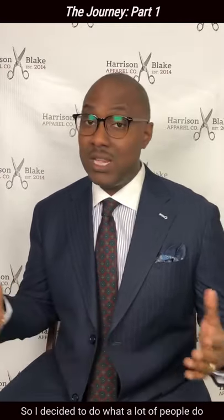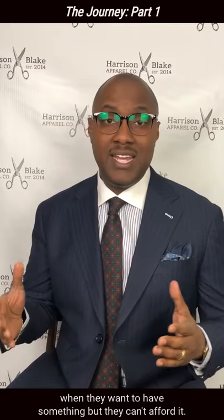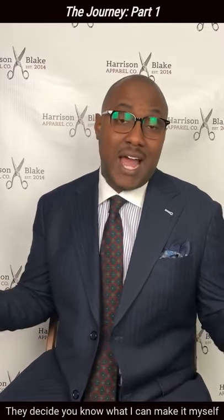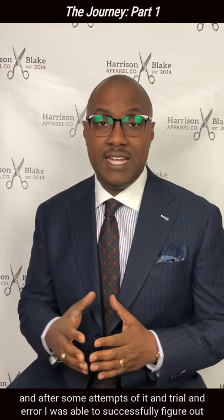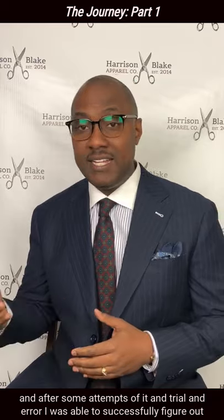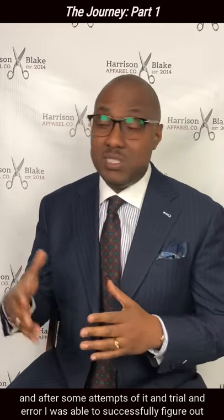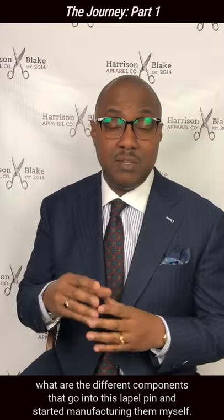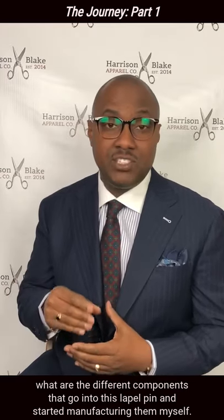Spending $40 for one accessory at that point in my life was a little bit of a stretch. So I decided to do what a lot of people do when they want to have something but they can't afford it — they decide, I can make it myself. And after some attempts of making it and trial and error, I was able to successfully figure out what are the different components that go into a lapel pin and started manufacturing them myself.